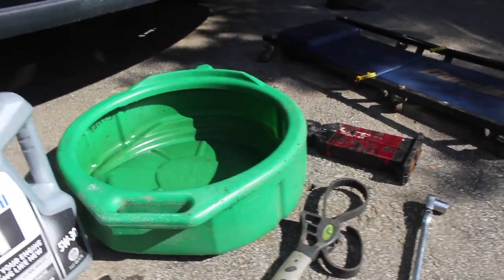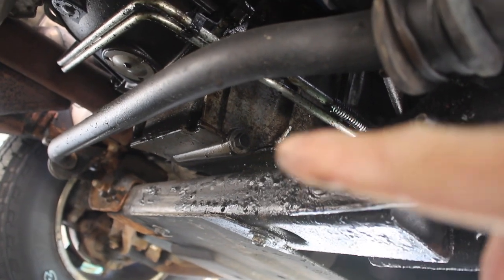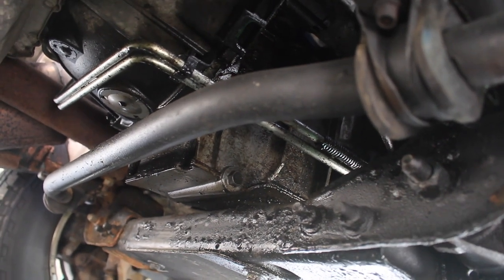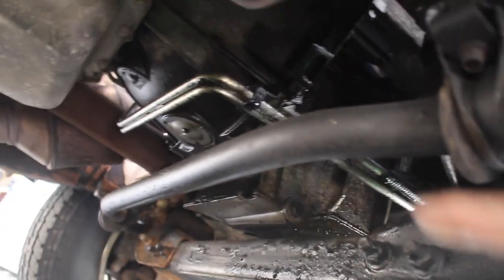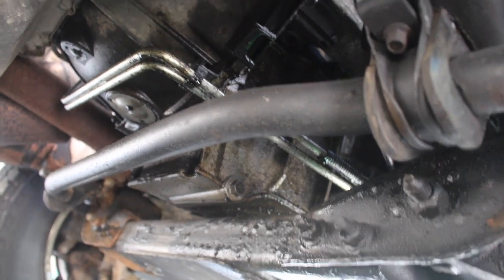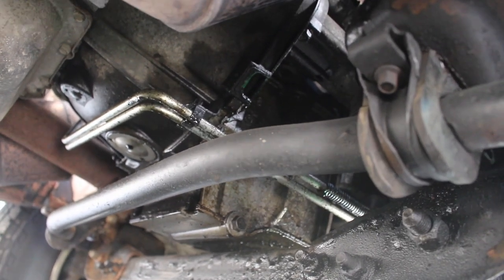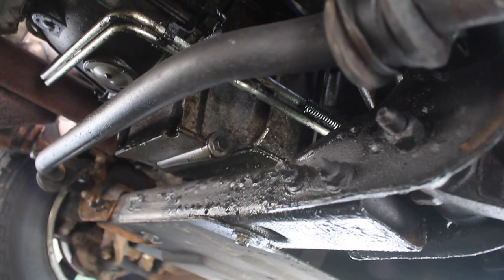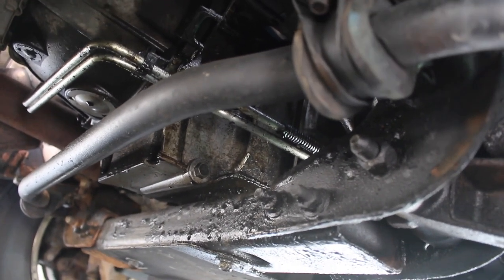And I like to have a creeper to crawl under there. Now, your filter and drain are located on the back of the engine. About halfway — you can see right there is your engine oil drain plug. It's on the left-hand side of the block if you're looking straight on the vehicle. The oil filter is on the opposing side of that. I like to park my vehicle on a slight angle so that it drains, but if you park level it should drain just fine. While you're under here, it's also good to take a good look at everything and make sure you don't have any major leaks or other problems.